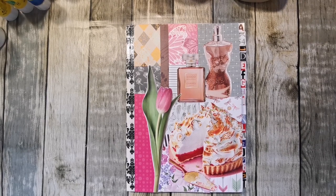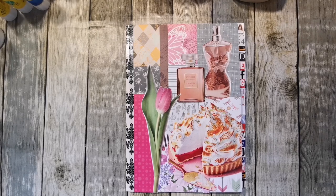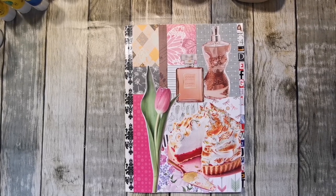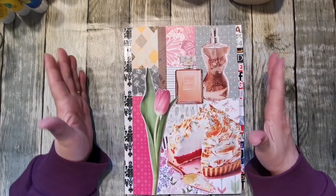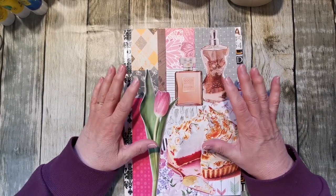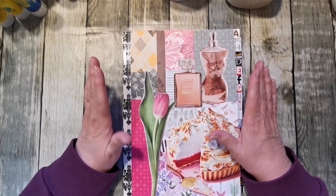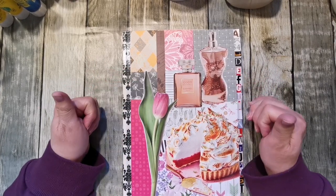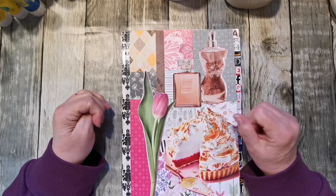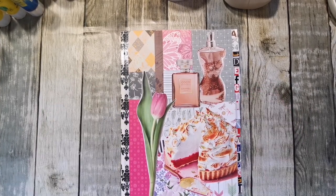Hi there, it's Elaine here and welcome back to my channel Chatty Lane Creates. Today I thought we would do some more glue booking. I was calling this my en masse glue book, but I'm going to change the name of it — as you probably gathered from the title — to the Collective Glue Book.